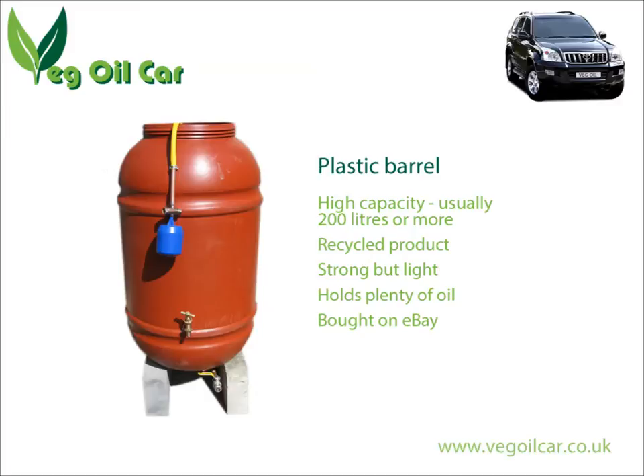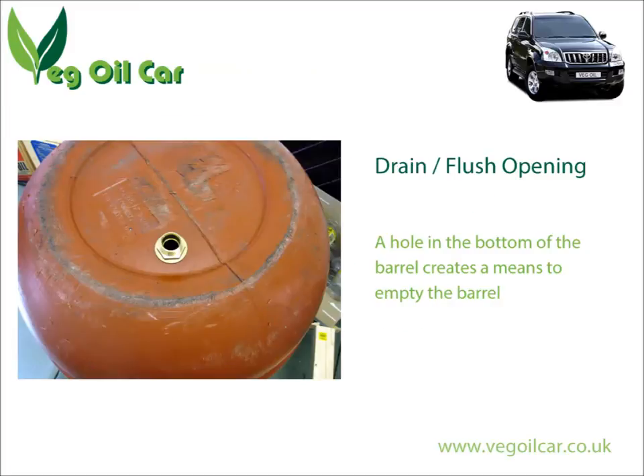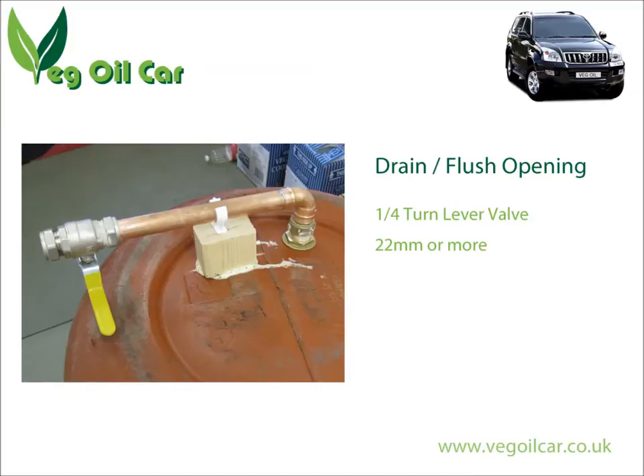The very first thing we're going to do with our tank is put a hole in the bottom. Why? Because at some point you're going to want to empty that tank — I guarantee it. So I always put a nice release valve at the bottom. I have a habit of using quarter-turn lever valves — they're fantastic, cheap, and so easy to use. You can see one in that image there. It stays closed 99.9999% of the time, but you're going to be so grateful one day when you've got to empty a 200-litre barrel.